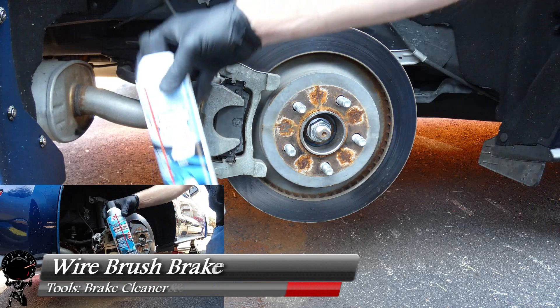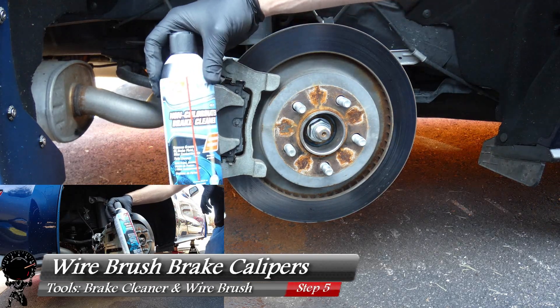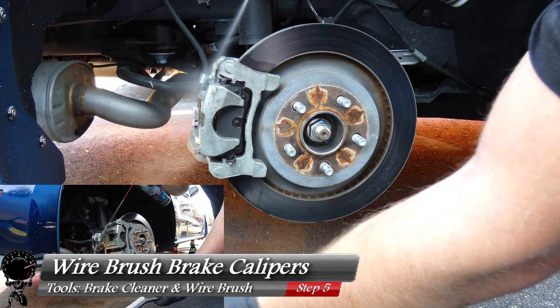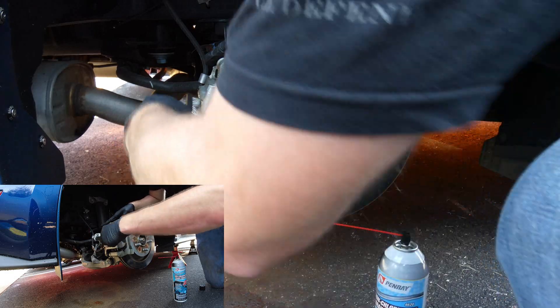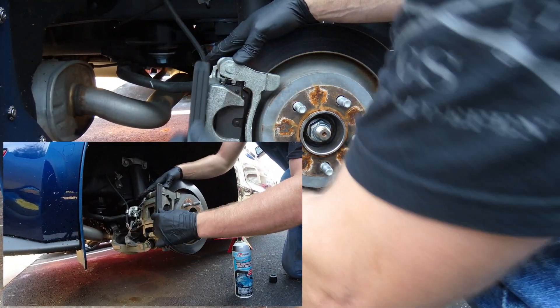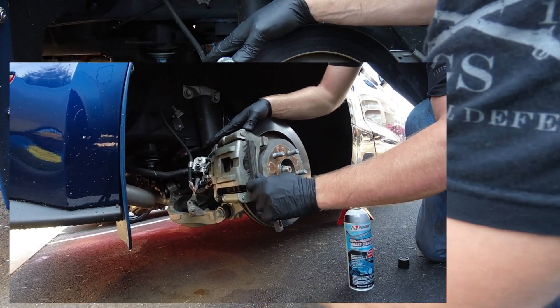Now that we have the first layer of dust removed, let's grab our brake cleaner and steel wire brush that came with the G2 kit and start hosing this down and brushing it to break away any dust or debris really embedded in the brakes. This is where all the prep work counts, so be prepared — this could be the longest step out of the whole process.